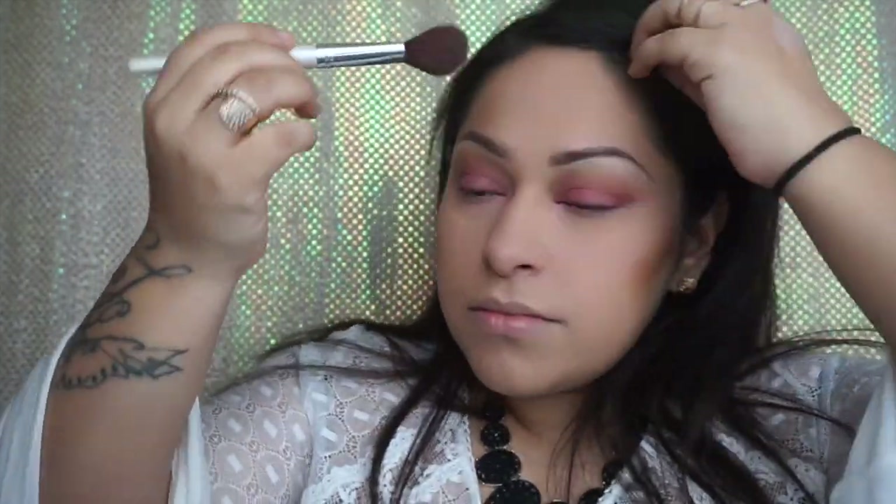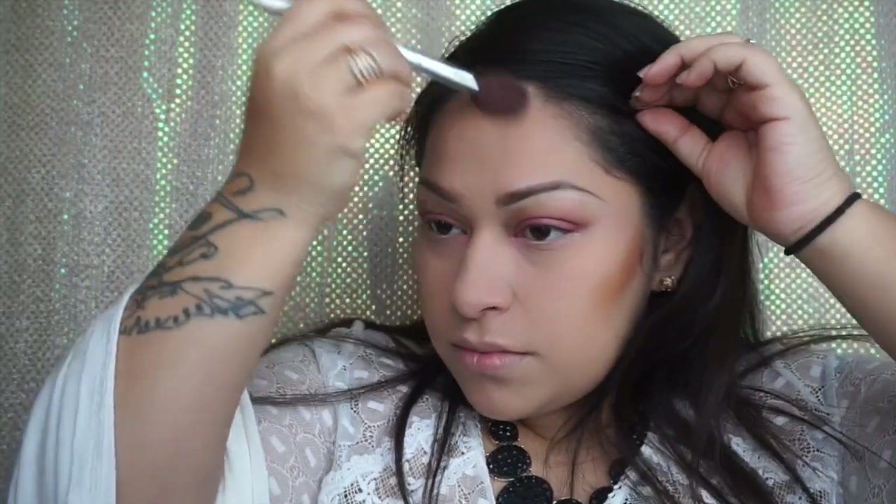Then we're going to contour just a little bit. I like to use the Fit Me 360 — it's just a regular powder foundation, but I like how it warms my face a little bit, so I use it on my cheeks, my forehead, and a little bit on my chin.